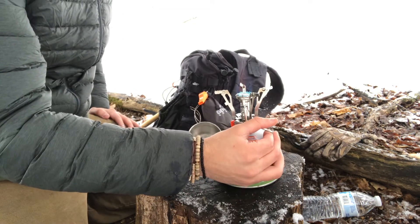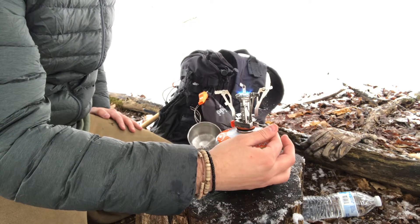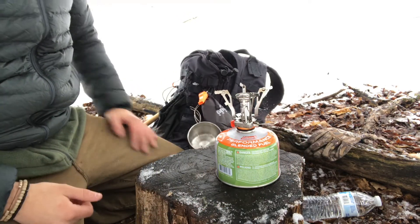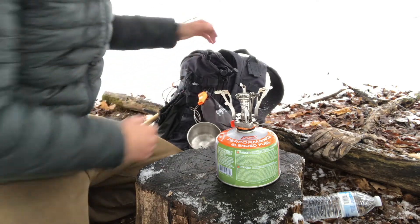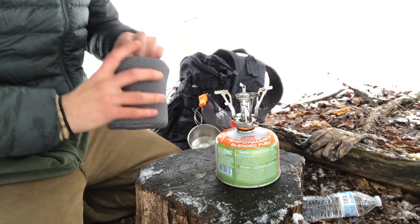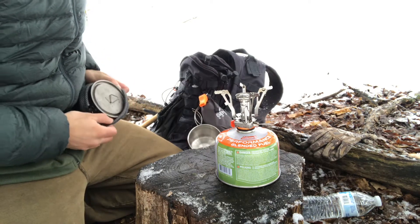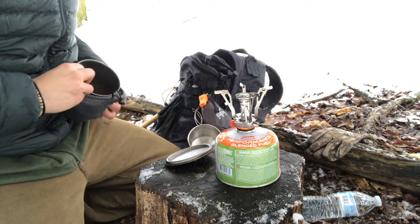I'm telling you, for 13 bucks, that is a beast. The real test is to boil water, so let's give that a go. I have my little titanium Tomshoo pot, and we'll do a little boil test. I have a packet of hot chocolate here, so we might as well have some hot chocolate as well.